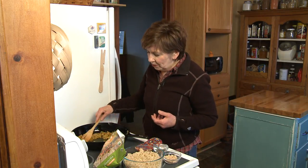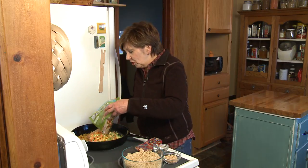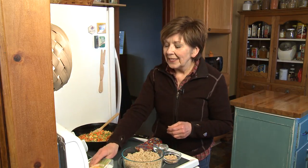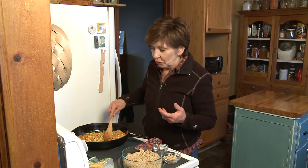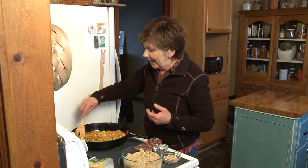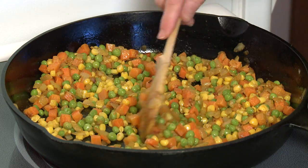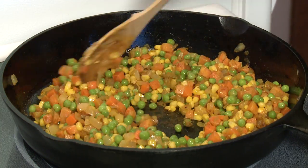Then I'm going to add my frozen vegetables. I've got a one-pound bag of vegetables — it's a mix of peas and carrots and corn. I'm going to stir that around and cook it until the vegetables are heated through and a little bit tender. It doesn't take very long. If you have any cooked vegetables or cooked leftover meat in the refrigerator, this is a good time to toss them in.